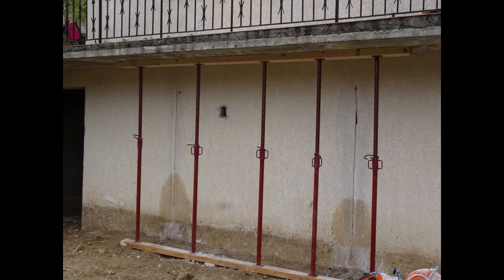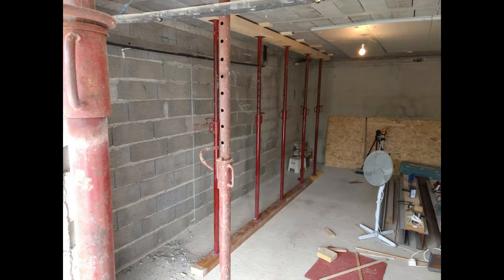On this three metre opening we used 10 acros to support the property — five on each side of the new opening.